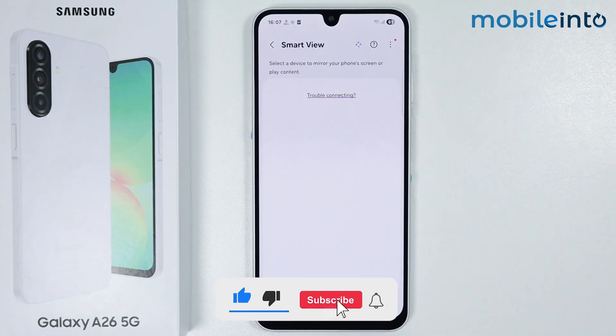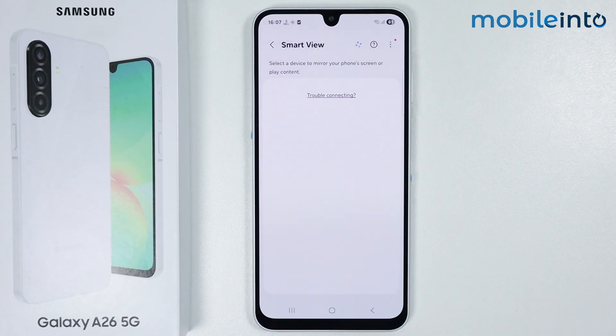And this is how you can set up Smart View on the Samsung Galaxy A26. If you found this video helpful, please like the video and subscribe to our channel, and hit the bell icon to get notified when we upload a new video.